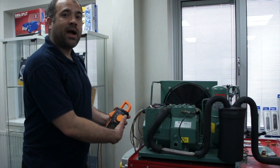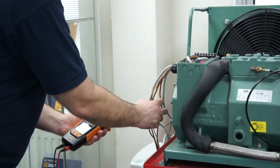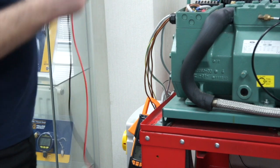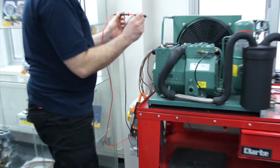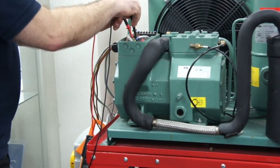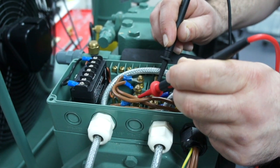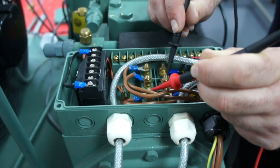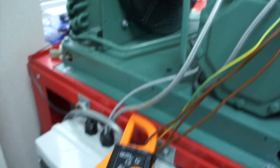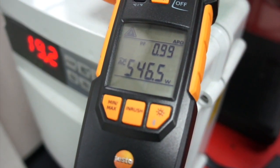I'm going to go to the power mode now. I move the switch around to the power mode and select one of my three phases. My amp clamp goes around there. Then using the voltage probes, I put the black one onto the neutral bar and move to my first phase. I now have my black probe connected to neutral and my red one connected to phase one. On the display we can see a power factor of 0.99 and a wattage of 546.5.